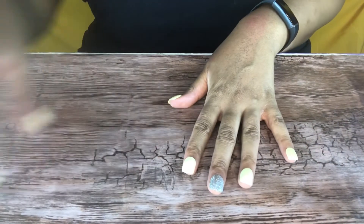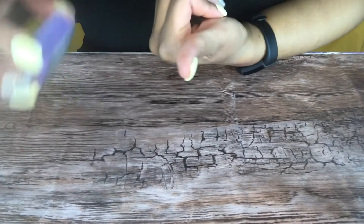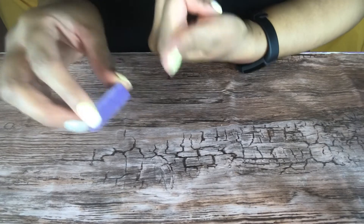My nails are done! One last tip: if you're messy like me and have glue everywhere, just take a buffer and buff that glue right off. It comes off so easily.